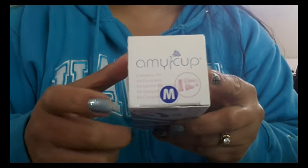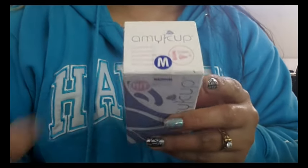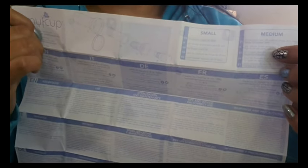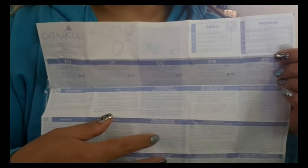I did purchase this cup in a size medium. They have a big sheet of instructions, front and back, and it's not all in English — it's in different languages. You'll notice it says small and medium. However, in their warnings and precautions, I really like that they include that even though they suggest sizes for a certain person, it really depends on your measurements and your needs. So just because you're a virgin doesn't mean you have to use a small, and just because you're over 30 years old doesn't mean you have to use a medium. So I'm really happy about that.